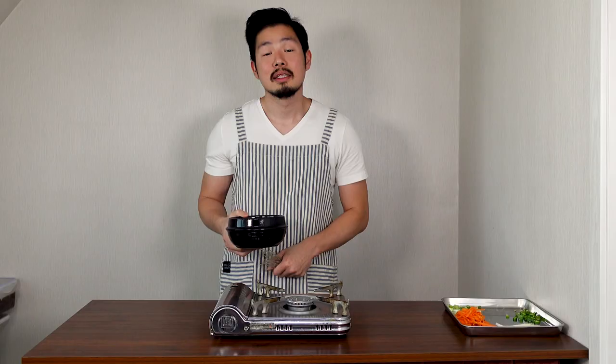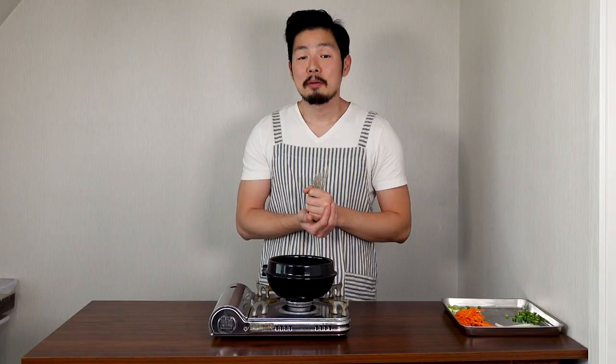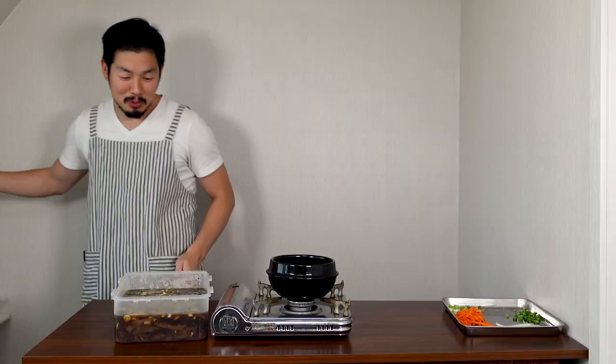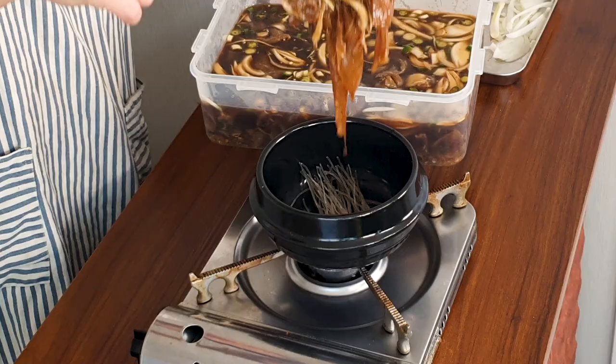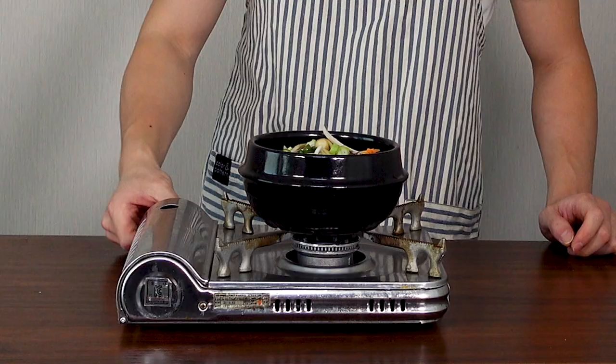Next, get a stone pot and a handful of glass noodles. If you go to a Korean restaurant, they usually serve tukbaegi bulgogi with glass noodles. It's okay to skip it, but if you want to feel like you're eating at a restaurant, make sure to add it. Get as much meat as you like, add your marinade, and add some onions, carrots, spicy peppers, and green onions.